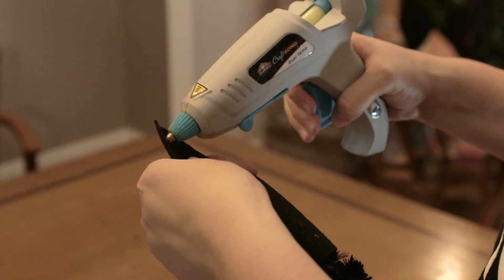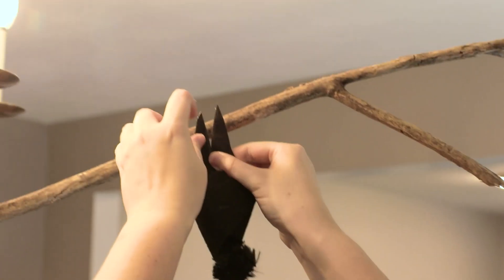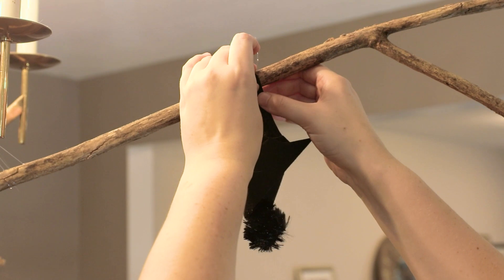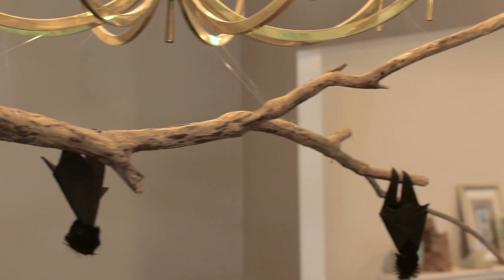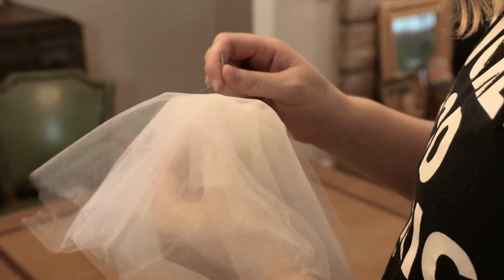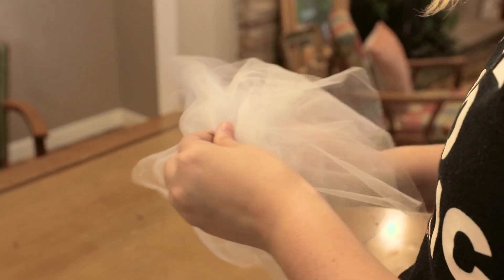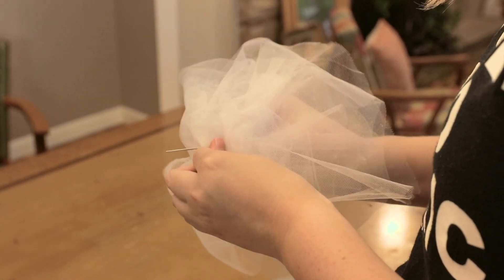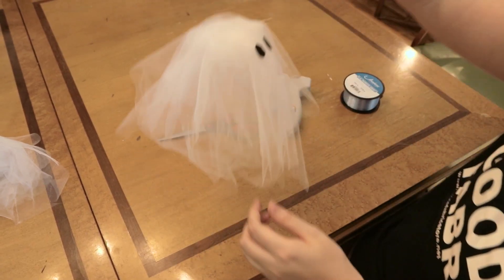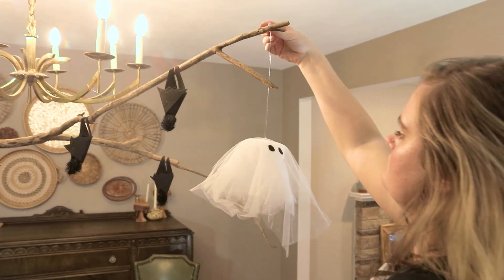Take the bats and glue them to the stick by their legs. When I placed the bats, I pulled the legs a little closer together and that gave them more dimension. Also, use clear string to tie the ghosts up. The easiest way to do this was by stringing the thread in and then out the other side of the head and then tying a knot in the thread so the ghost hangs wherever you want it to. I especially liked this method because I was able to move the ghosts around whenever I want.